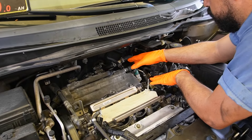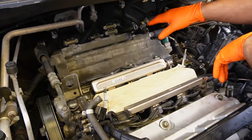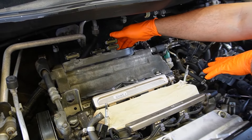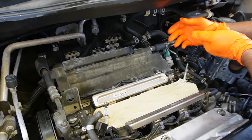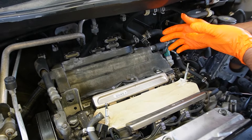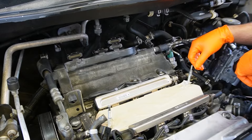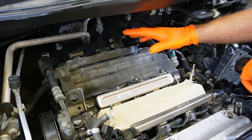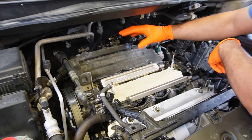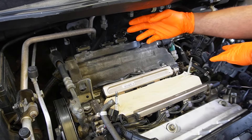Now we're going to turn our attention to the back valve cover gasket. When it comes to removing all of this, it's going to be very difficult to show you exactly where my hand is and what I'm pulling, so I'm going to do my best to describe it. Basically, we're doing the same thing we've done in the front — some things are a little different, but it's more or less the same.